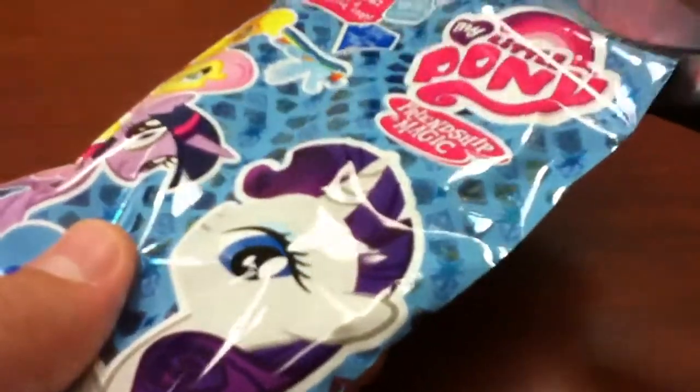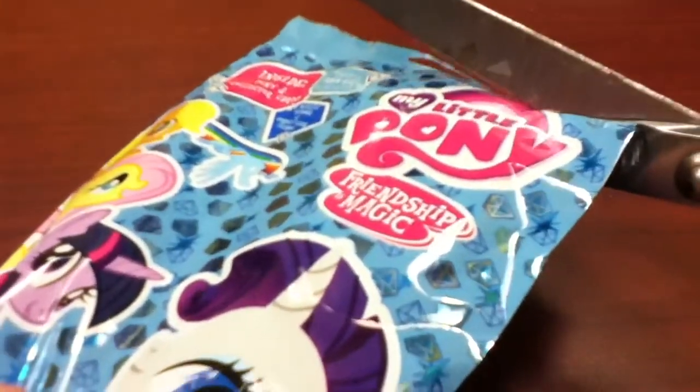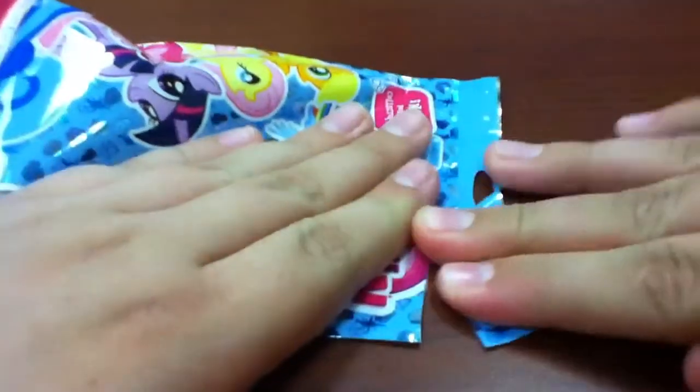There we go. Anticipating. Anticipation is killing you guys. Except for those non-brony haters. I'm just going to rip the rest. I don't really care about neatness right now, just want to get this puppy open. And we got the card and her.